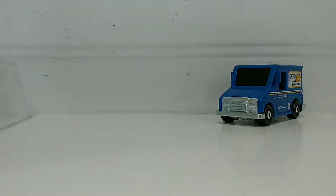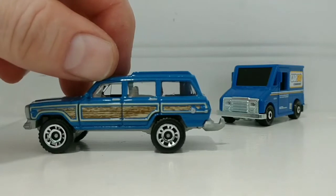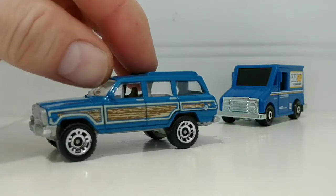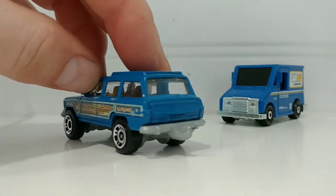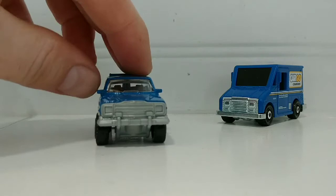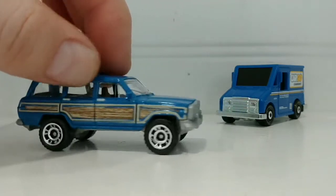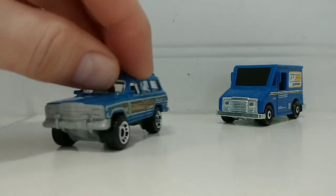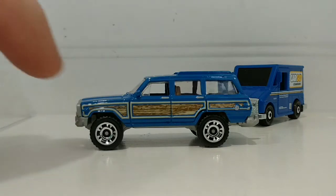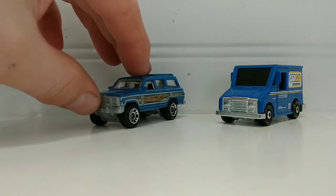Alright, let's move on to the Jeep Wagoneer, also in blue. Towing capable — I like that. Lots of details; even the door handles and gas cap are detailed in. I like the wood grain. These Jeeps are very desirable in real life and as a toy. Very nice variation, happy to add it to the collection.